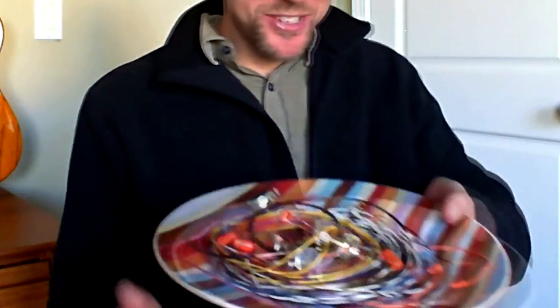Today I'm going to demonstrate how to take this appetizing plate of spaghetti and cook it up into something that looks a little more like this.